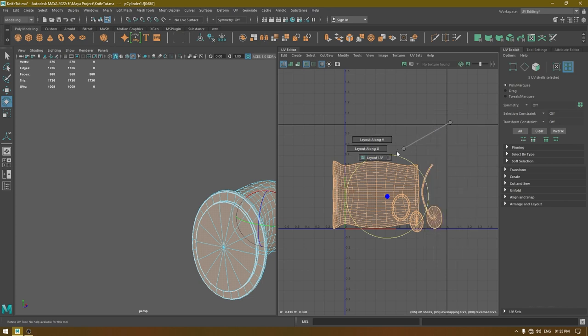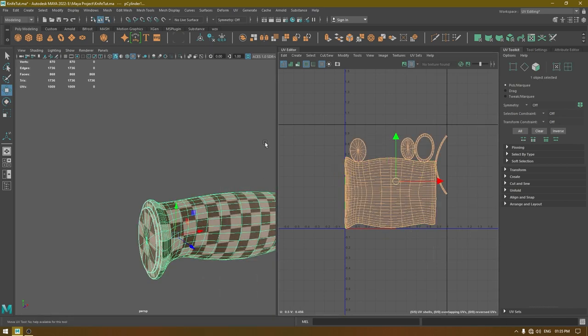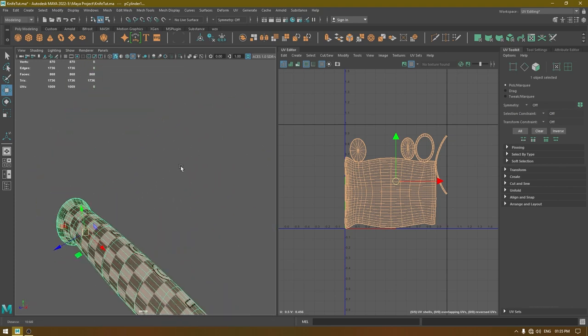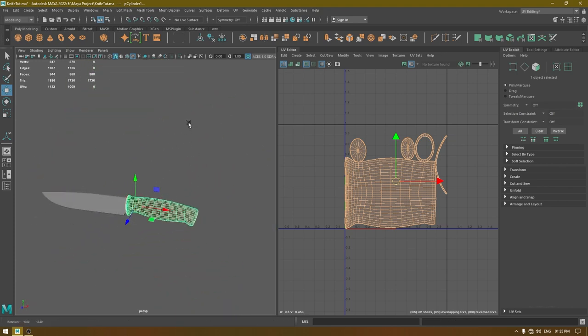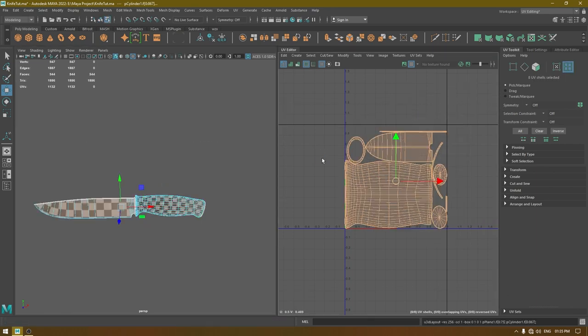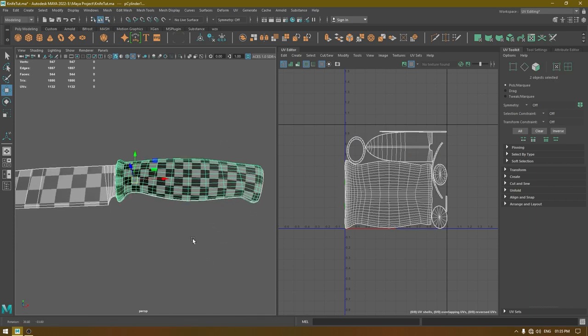Select everything and layout. Turn on the checkers to see if there is any stretching — everything looks fine. Bring back your model, select everything, go to UV shell and again layout. Now our knife is unwrapped.